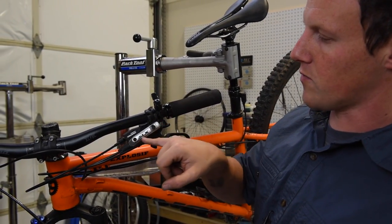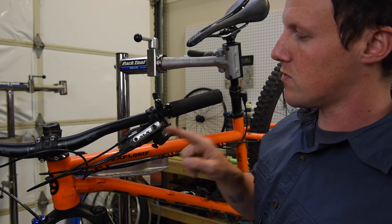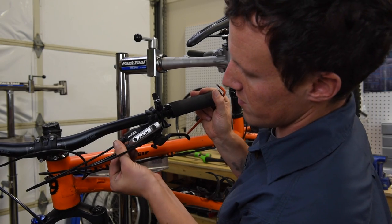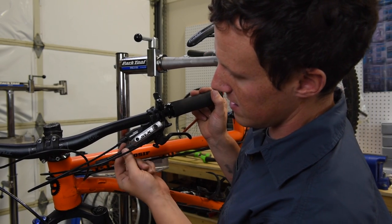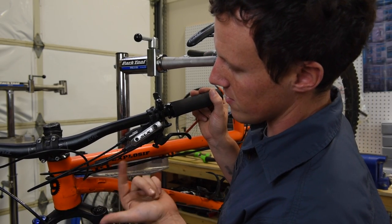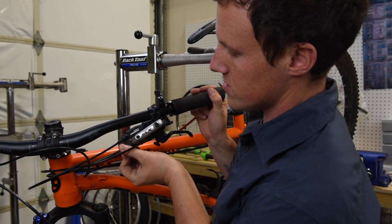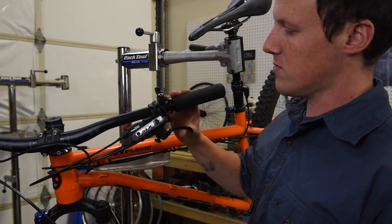On the lever side of things, a quick visual inspection: we want to make sure nothing on the reservoir cap is cracked, we're going to make sure that all appropriate bolts and fixtures are tight, and we also want to check that we don't have any hydraulic fluid weeping from this joint.